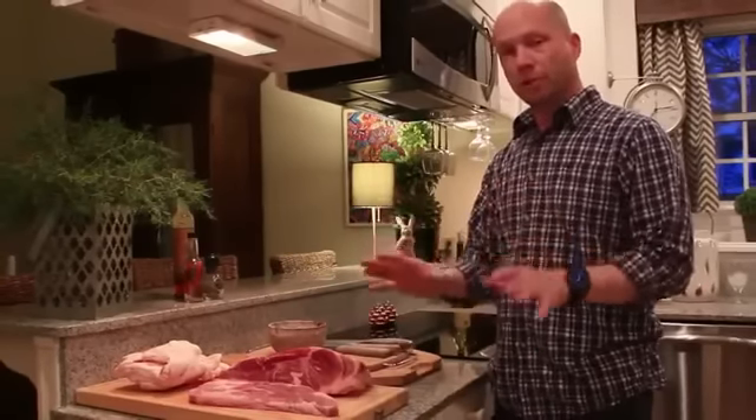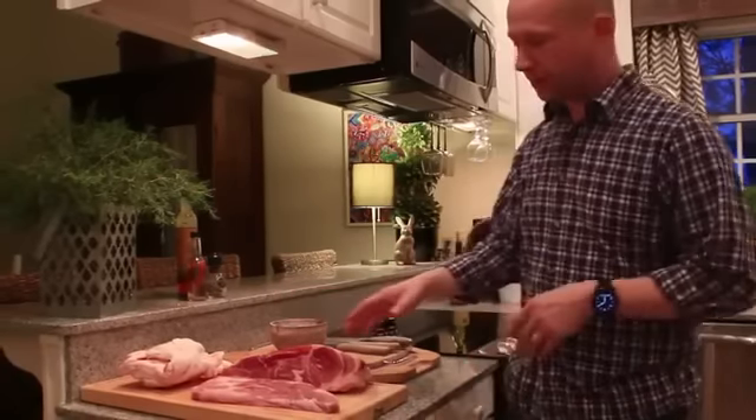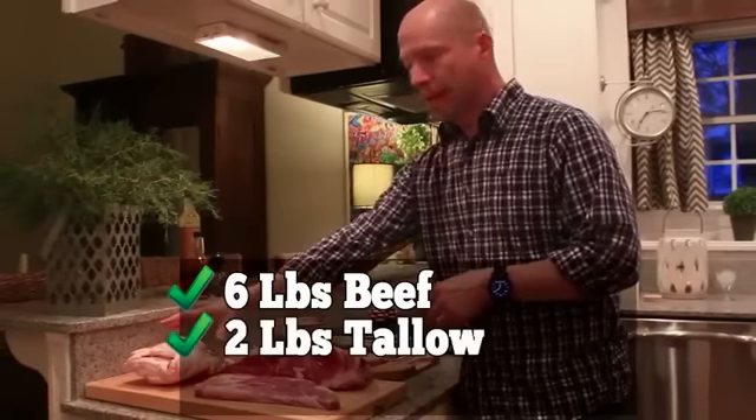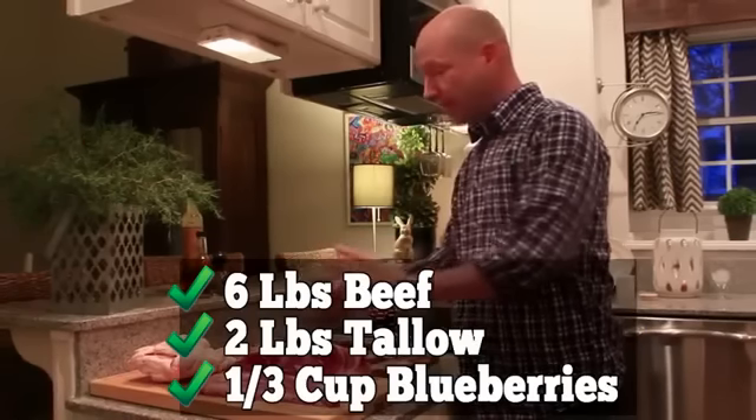Natives used whatever was available to them at the time — bison, elk, moose, deer. But nowadays people just use what they can buy. You just need to remember to select a low-fat red meat, and beef is perfect for this. You'll need six pounds of beef, two pounds of rendered beef tallow, and a third of a cup of strawberries or blueberries. And that's it.